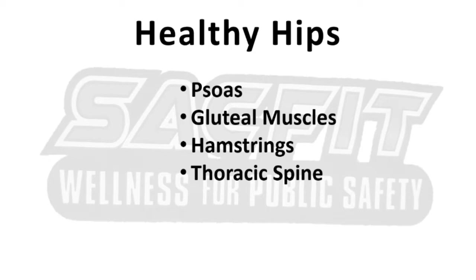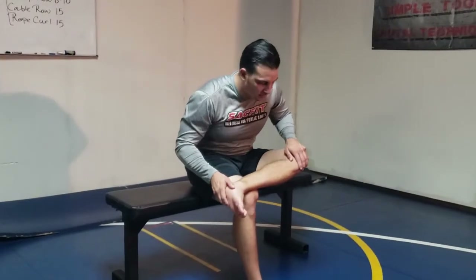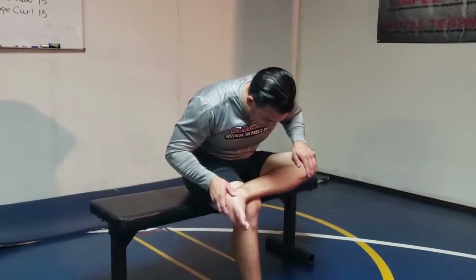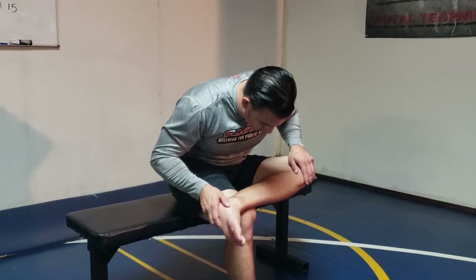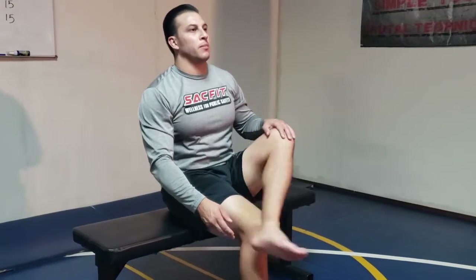We'll start this routine from a seated position. Begin by sitting at the edge of your chair. Fold one leg over the other and slightly push down on your knee. Then start folding your chest over your crossed leg and hold it for three seconds. That counts as one rep and you need to do a total of five reps.